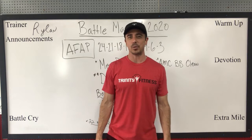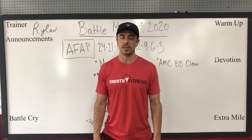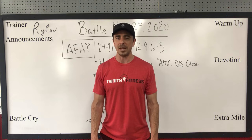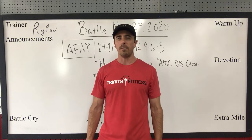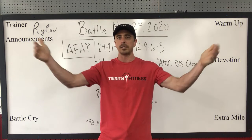Hey, what's happening Trinity Fitness? My name is Rylan McCartes. I serve as the area director for Trinity Fitness on the Space Coast of Florida. Trinity Fitness is a Christ-centered, faith-focused gym that is open to all people. Our vision is healthy people inside and out in every community across America.